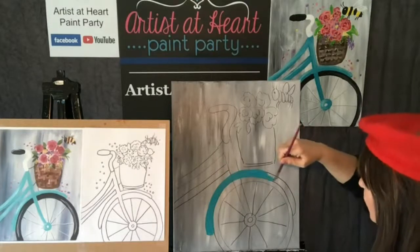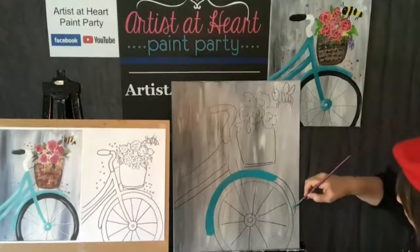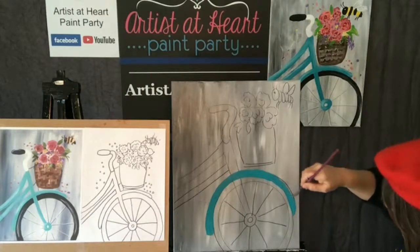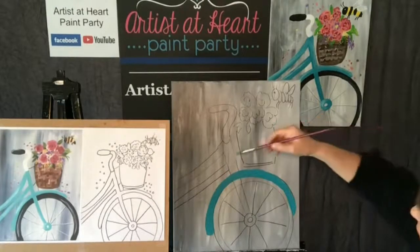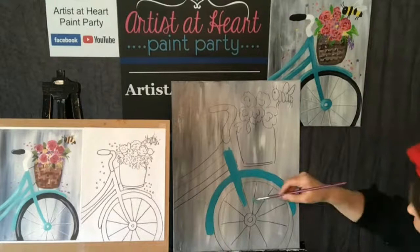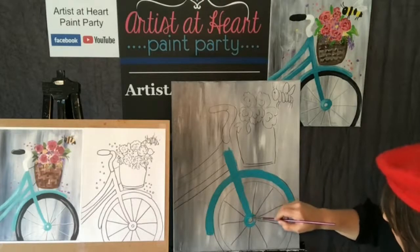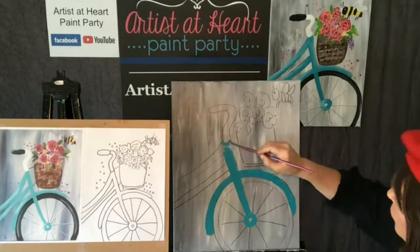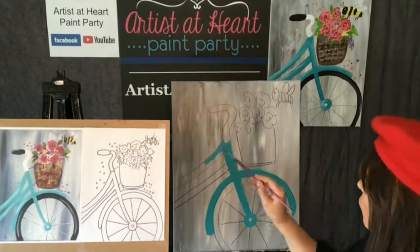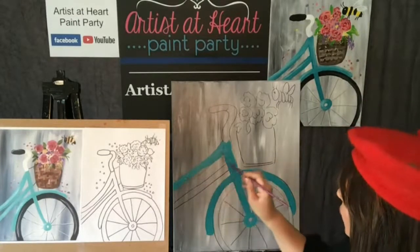I'm painting right over my black Sharpie line. You could not do that with watercolor paint because you would see it. But I can do it with acrylic because acrylic is opaque - it's so covering. And if I made a mistake and I didn't like it, if I was patient and let it dry or used my blow dryer, I could paint right over it. I like that teal color. That looks really cool.